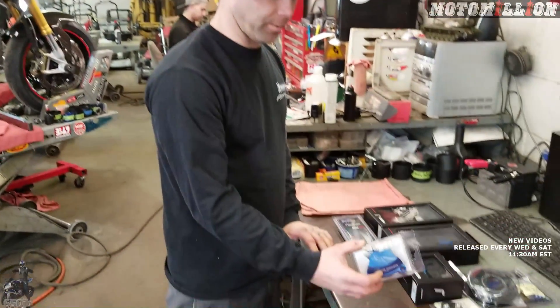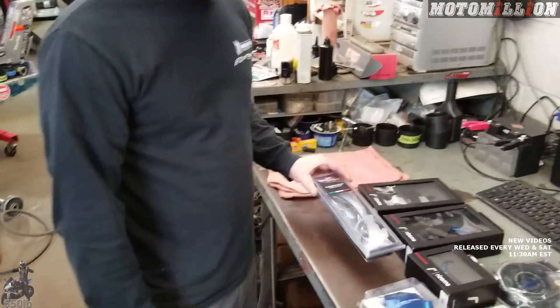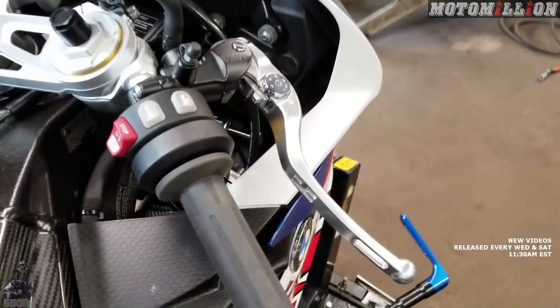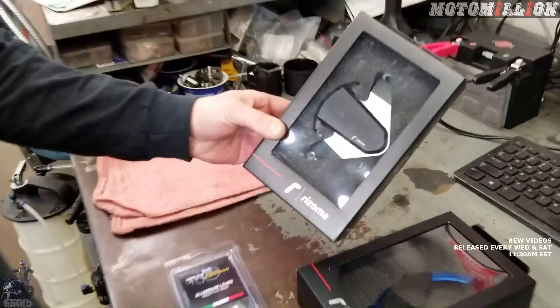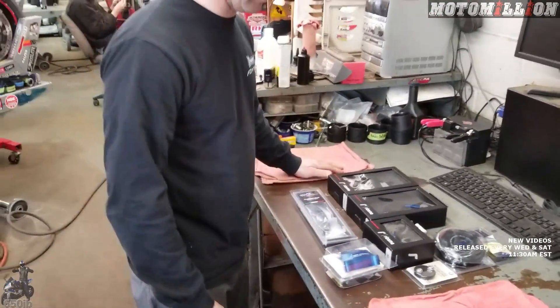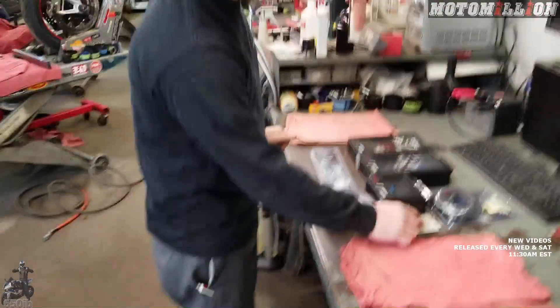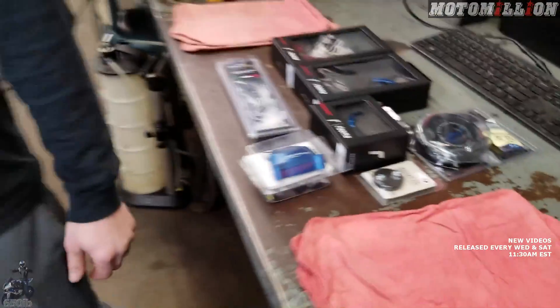We've got a water pump cover — never really had an issue with that before, but it's kind of low and could hit the ground. We're going to get rid of the stock levers; people have been asking forever. We've got a sprocket cover — I love that, I have it on the HP4. It opens that area up and gives it a little shininess. And some valve stem caps, which we'll have you install since we didn't get to those last time.